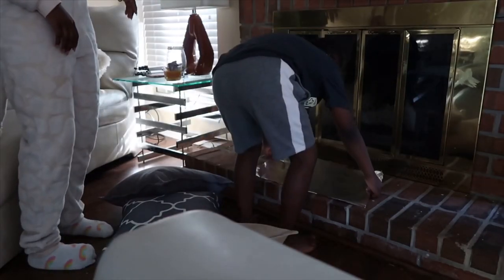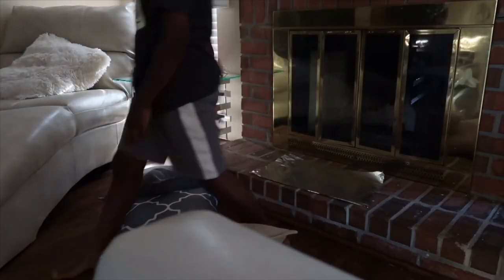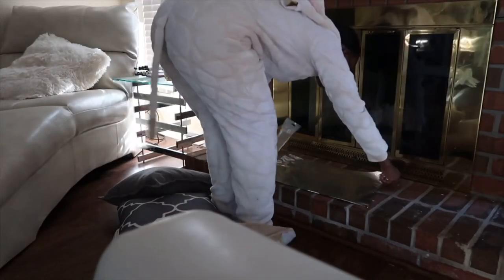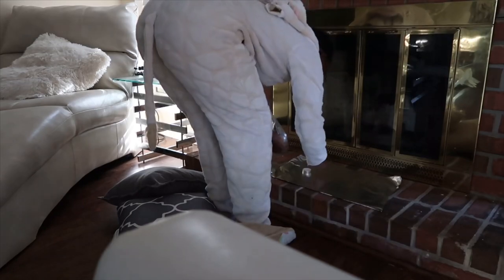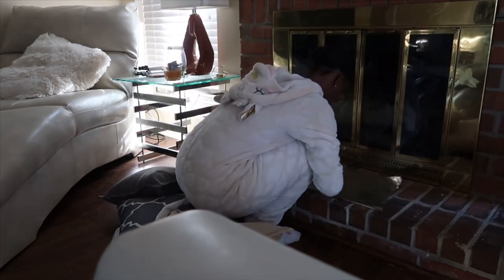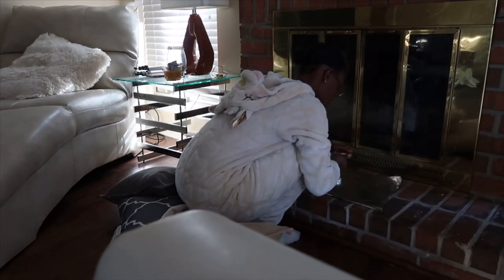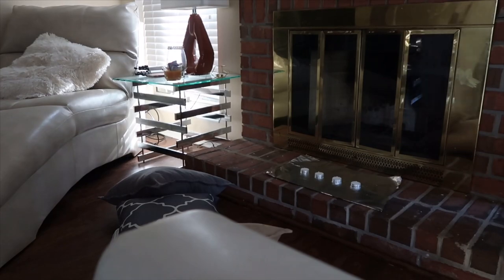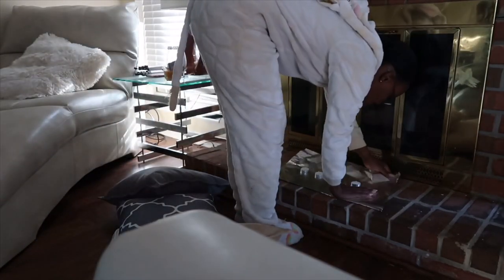I decided to set everything up around my fireplace because that was the perfect place in my home. All I did was take the pillows that I keep on the fireplace and put them in like a little half-circle crescent type of thing in front of the fireplace. I had my son put down a little aluminum foil and I set the candles on there to kind of create that fire bonfire type of thing.